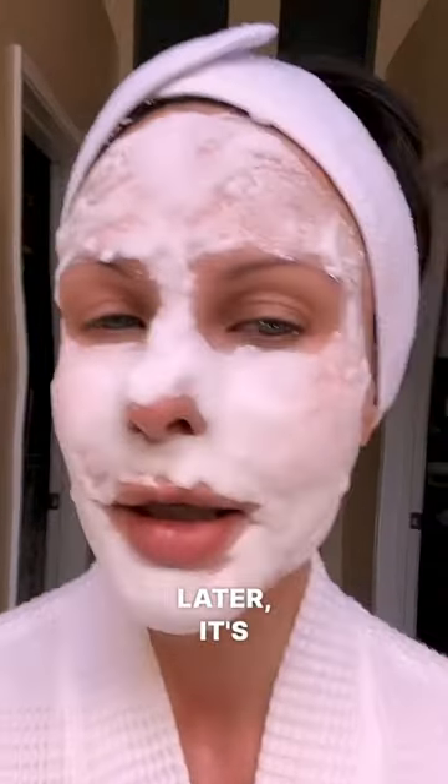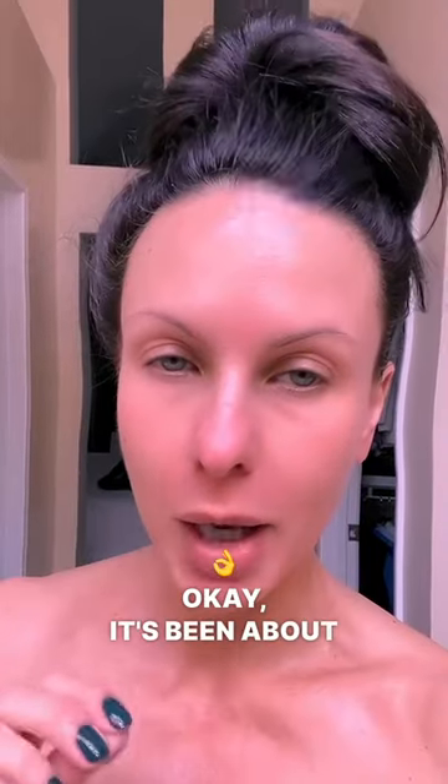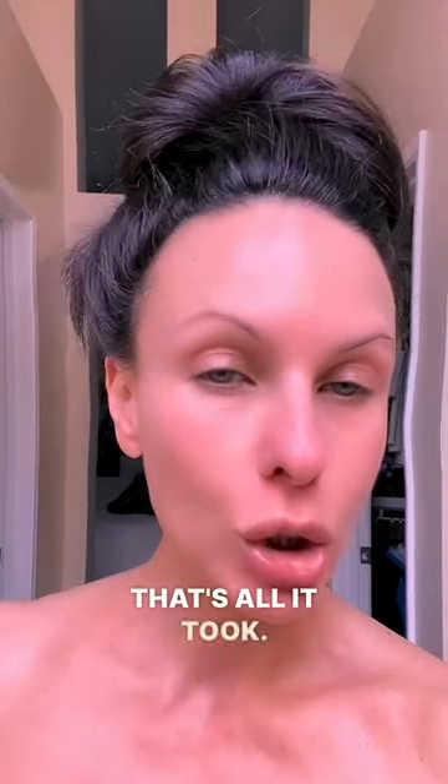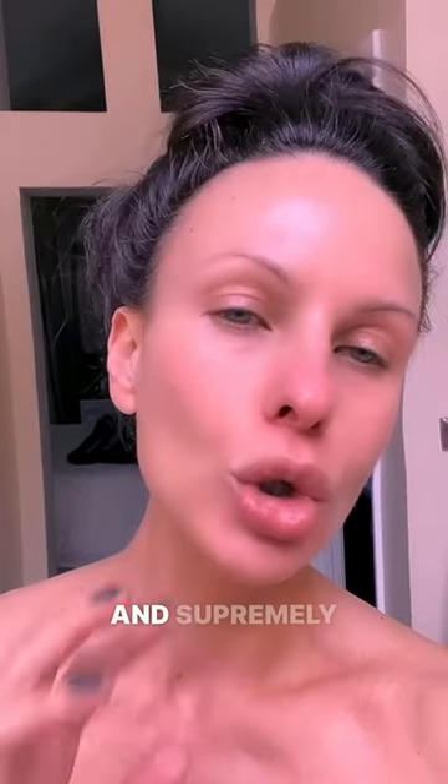A couple minutes later it's bubbling so much it almost looks as if I have a foam on my face. Okay, it's been about seven minutes — that's all it took. This mask is supremely hydrating and supremely smoothing.